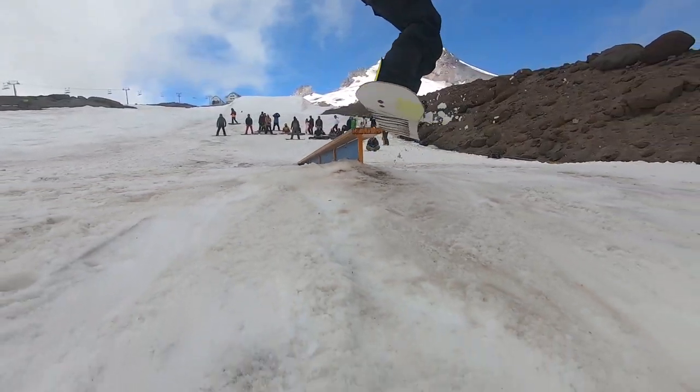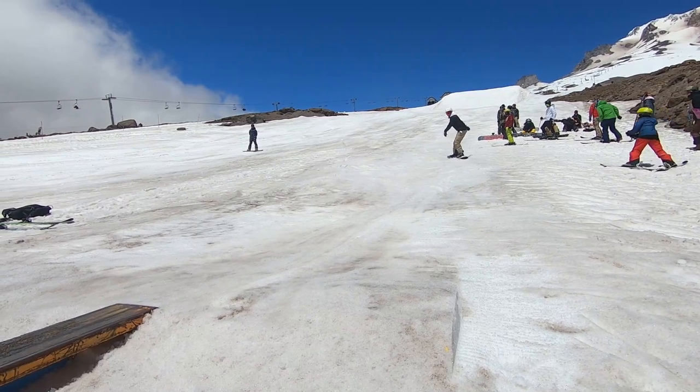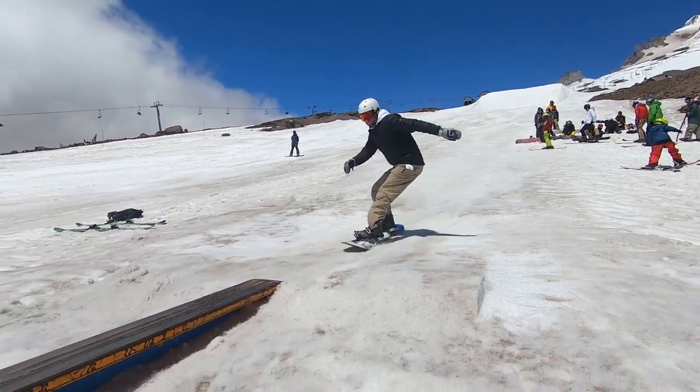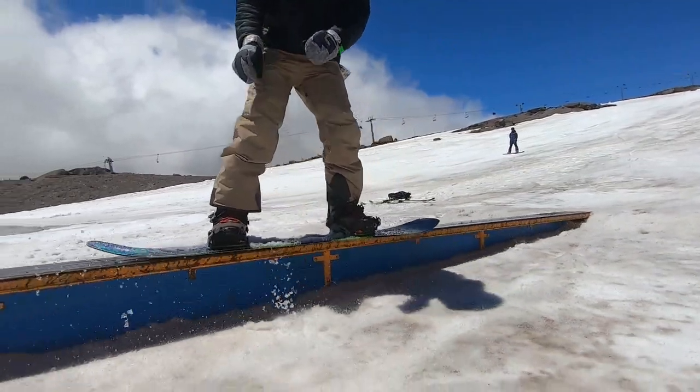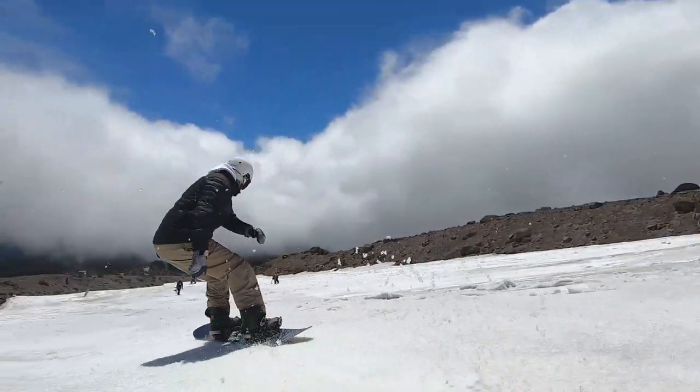Next trick I'm going to go for 180 on, 180 off. I think the key for this trick is coming in on a fairly straight line so you can ride it all the way to the end of the feature, and then also using your shoulders and your hips so you can twist that 180.